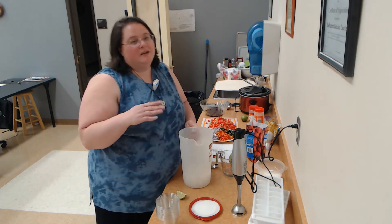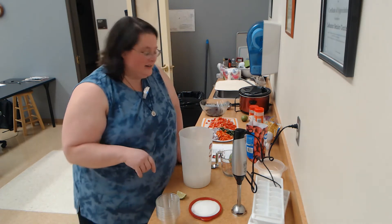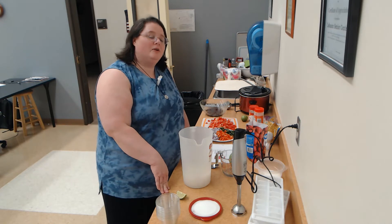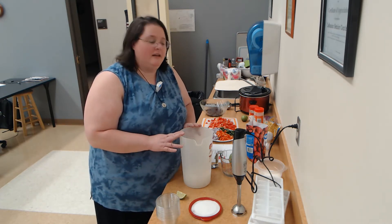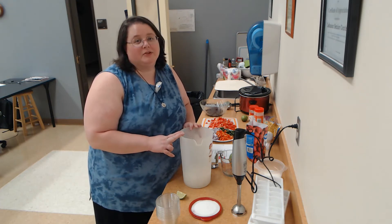No alcohol — sorry, can't do that here. What you do in your own home, I don't need to know about. So this is a mock margarita and super simple to do.